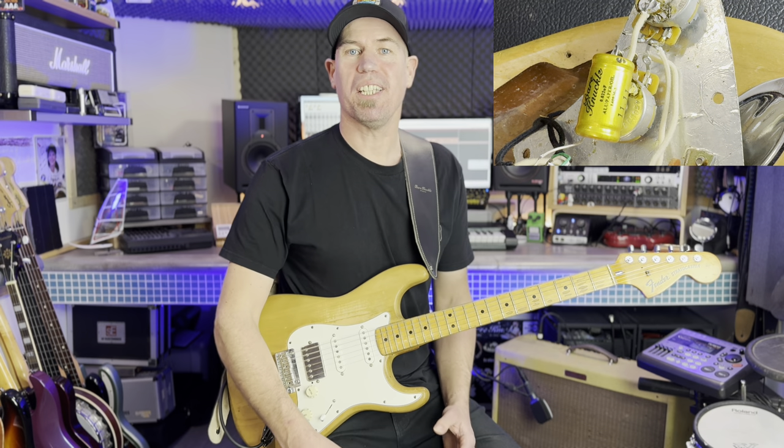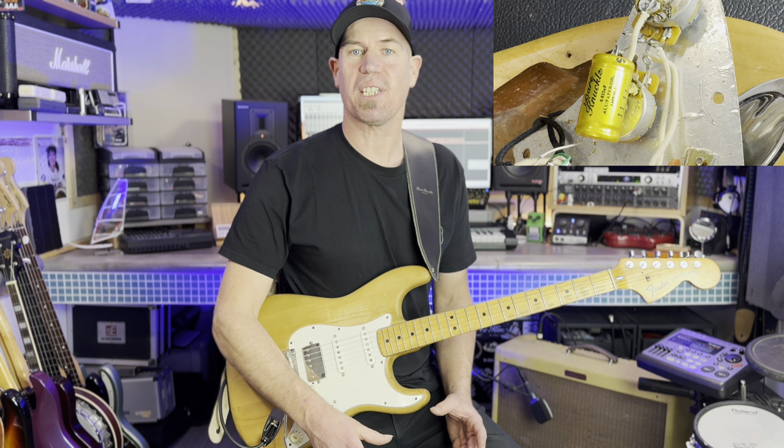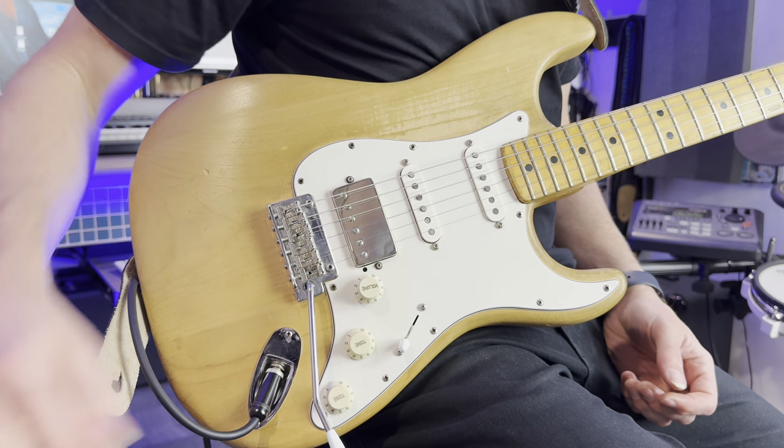I also added the big gold Bare Knuckle capacitor, which I think is a great upgrade — it really improves the sound. I also used a Bare Knuckle tapered pot, and I'm going to demonstrate how that volume pot works later on in the video.